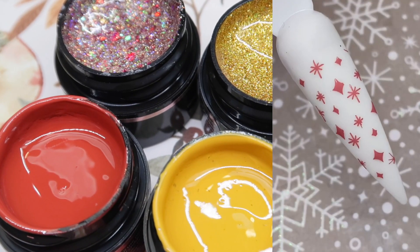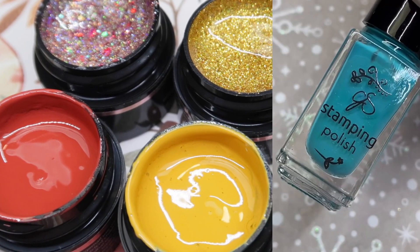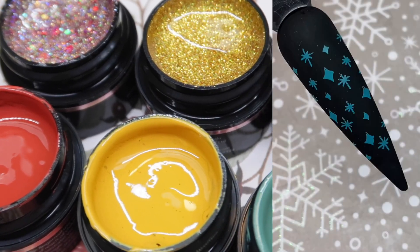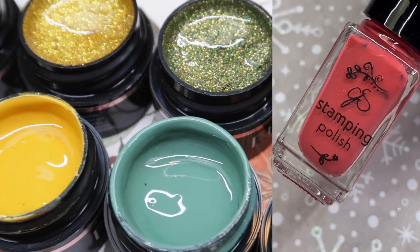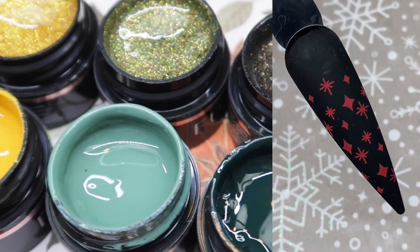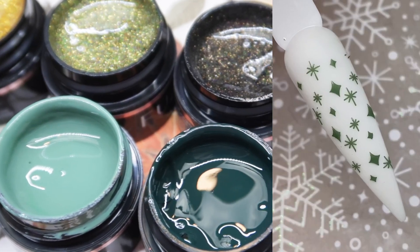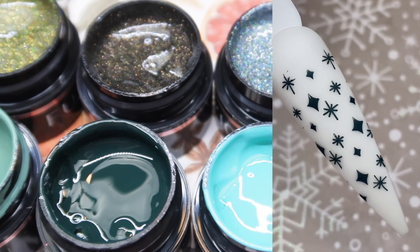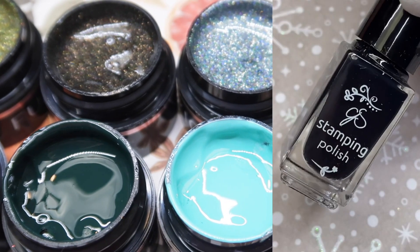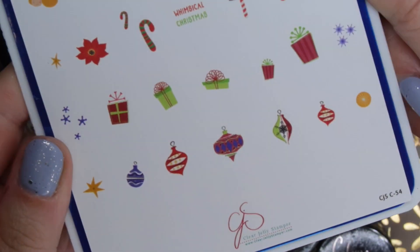I wanted to show you guys briefly what the Clear Jelly Stamper Polish Collection that ties to the Fusion Color Collection looks like. The Fusion Collection has six shades, while the Clear Jelly Stamper Stamping Polish has seven shades — so you get one that is a little bit different. It's a dark blue shade that has a tinge of gray to it, a really nice color. It's always fun when you have stamping polish colors that match the collections you're using.